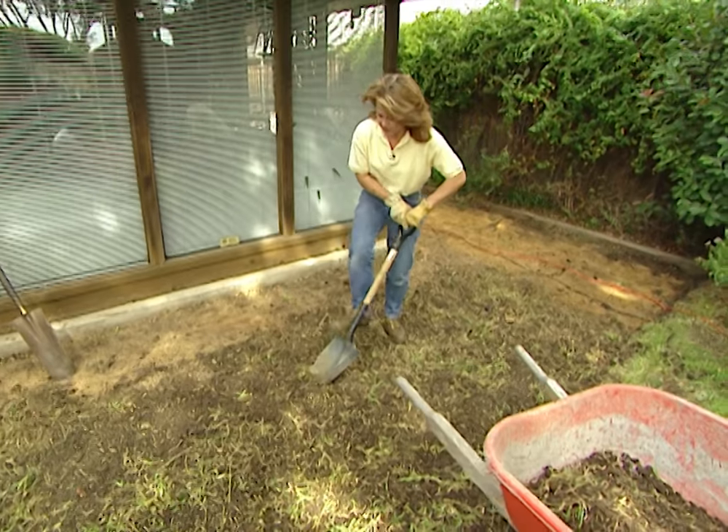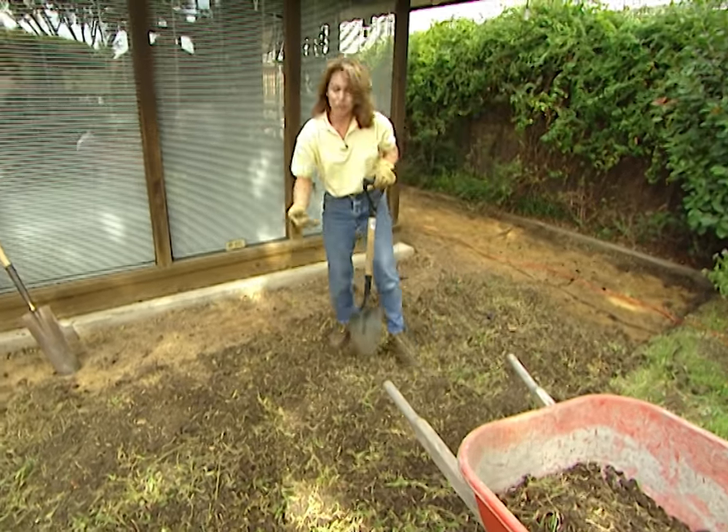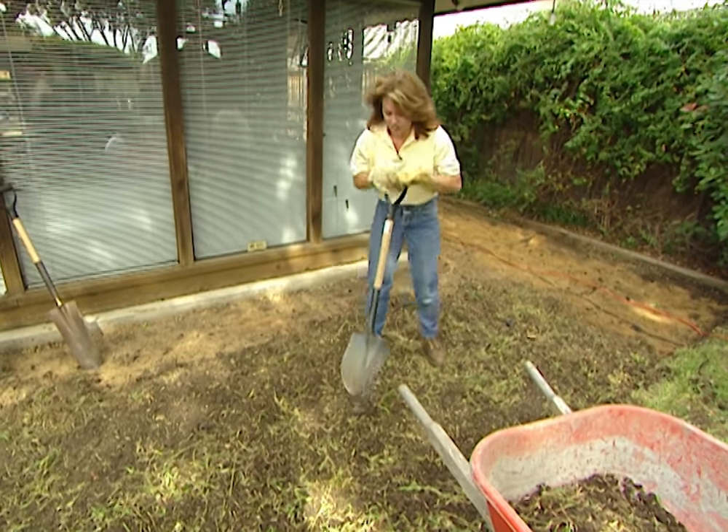Once you have the area tilled, you'll need to dig up all of this dirt and grass and clean this area out as well. We're going to bring this down to the same level as our previous sidewalk and patio.